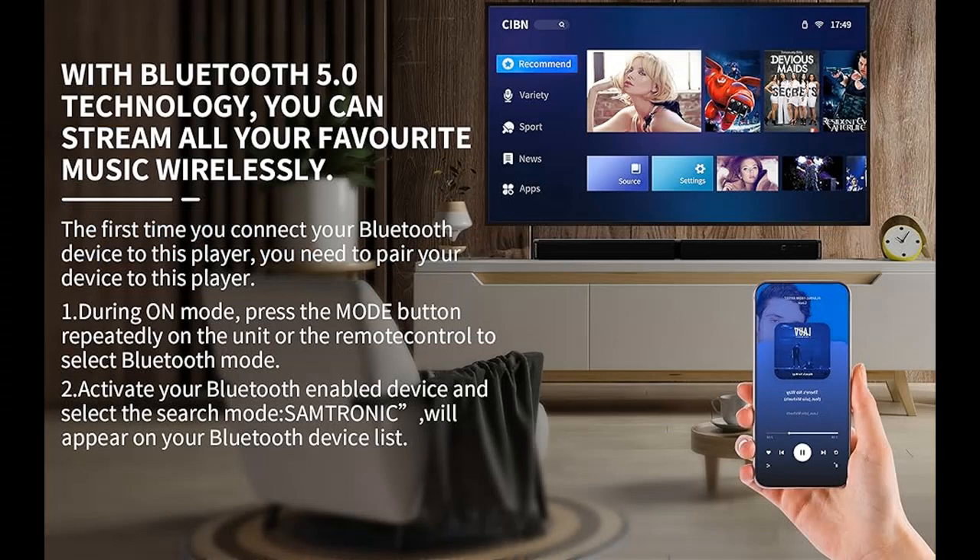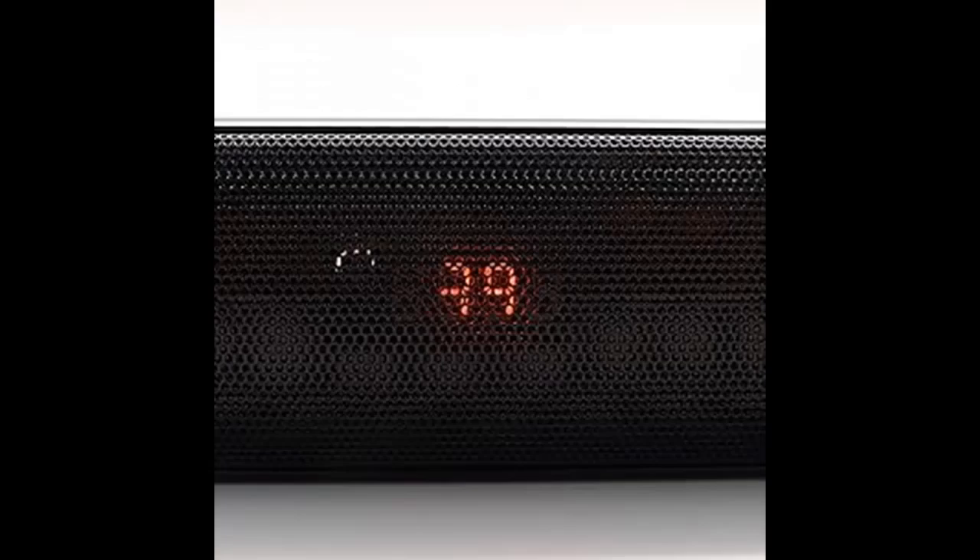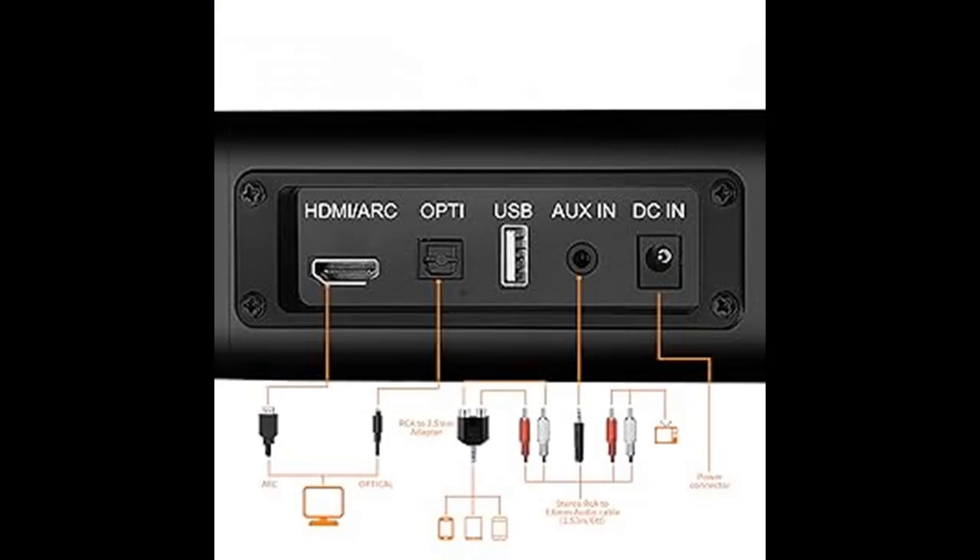37-inch Unique 2-in-1 Detachable Soundbar. This soundbar can be divided into two parts and placed on both sides of the TV, connected with bass accessories. As a 2.0 channel surround sound speaker, it delivers powerful bass that enhances your experience with movies, music, and TV shows. Alternatively, you can combine the two parts to place it on a table or mount it on the wall.